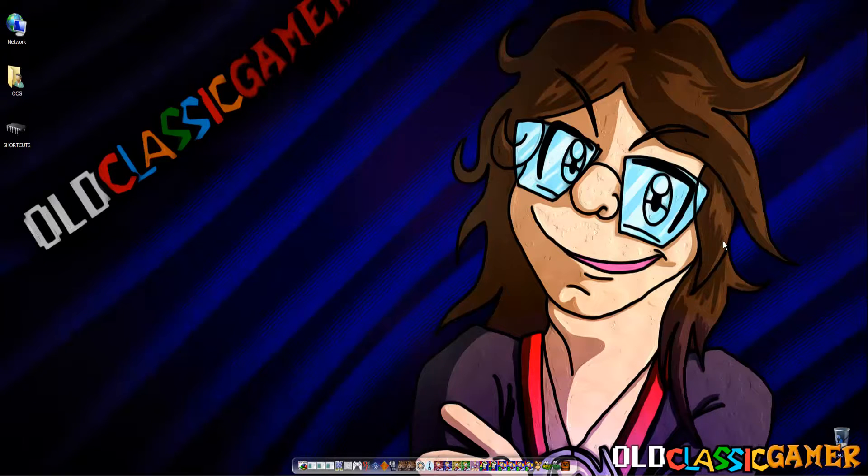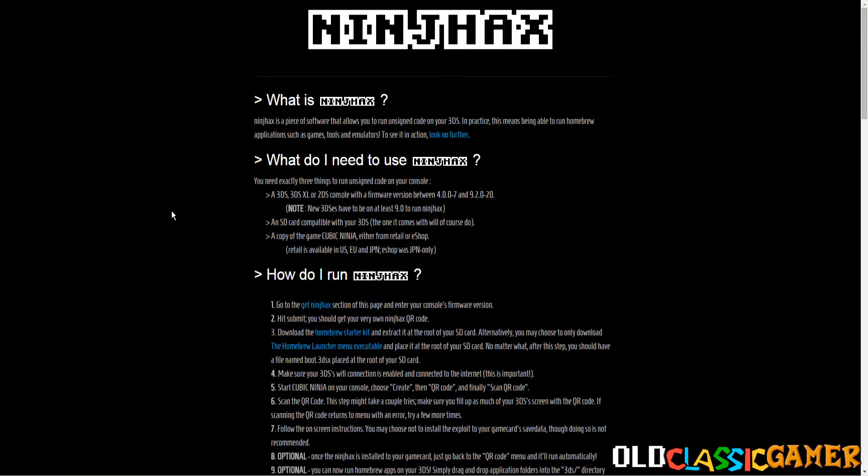Hi there, so the viewers, OculusGamer here and welcome to my brand new video. In this video we're going to be hacking Nintendo 3DS for real. The hack was officially released so this is the first time I'm ever going to be doing it, so you're here to witness everything with me, how I do it.